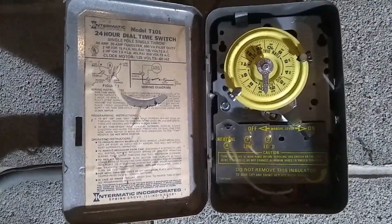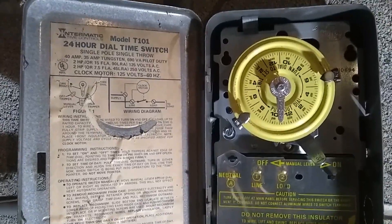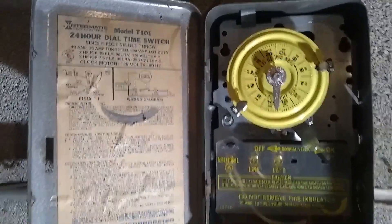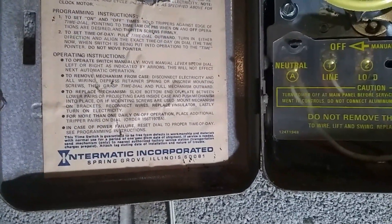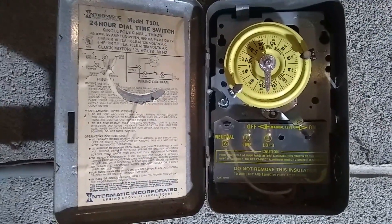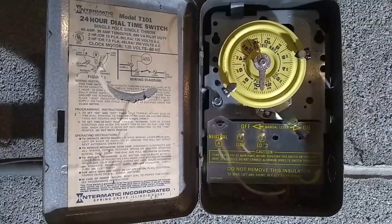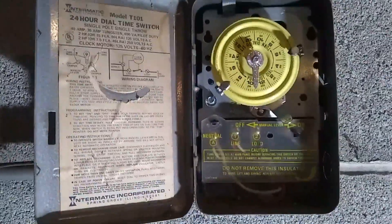This is an old Intermatic timer, 24-hour dial time switch model 101. This one is very old — it was made in Spring Grove, Illinois back in the day. This timer is losing time; it's not holding the time, and I'm going to show you a quick and easy way to repair it.